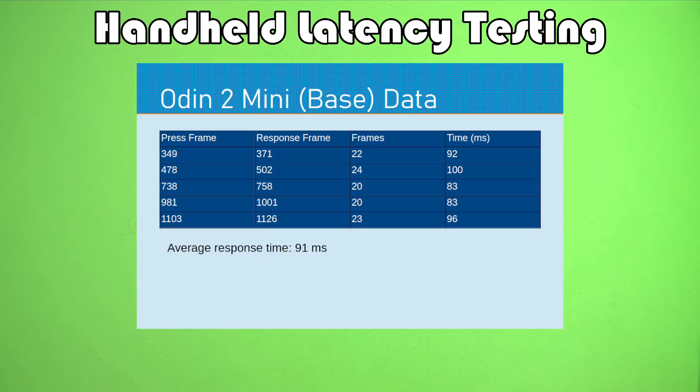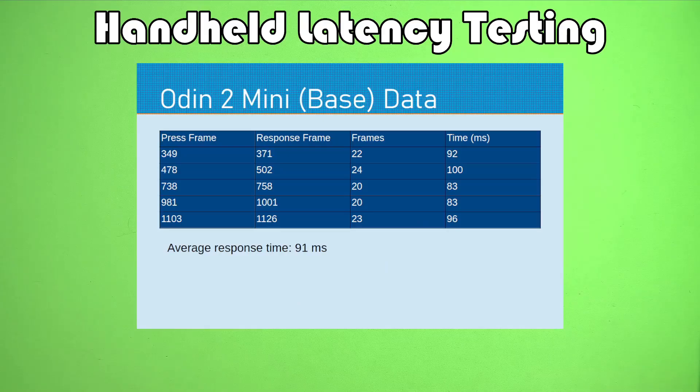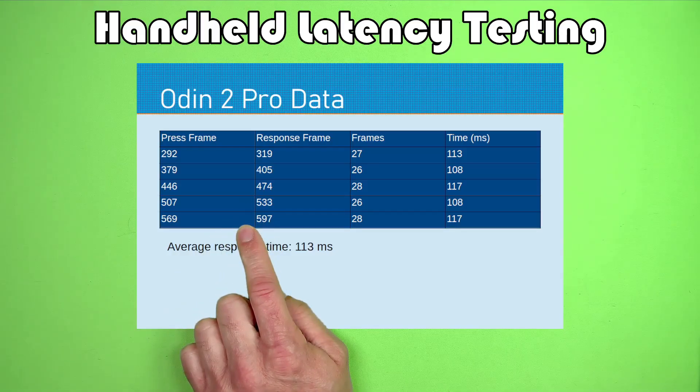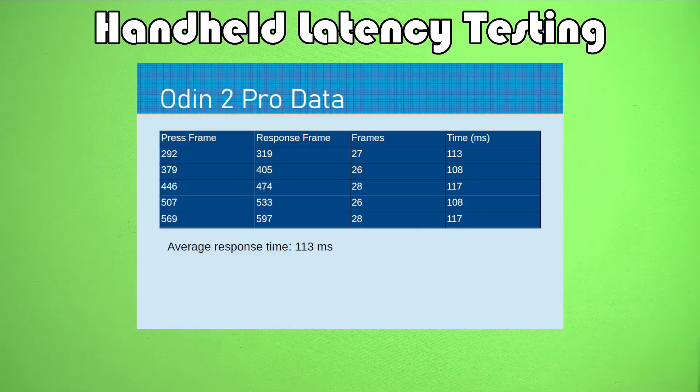Moving on, we have the Odin 2 Mini, the first of two Odins in this testing pool. With the revised data, it looks kind of like the Anbernic RG556 — we're getting 91 milliseconds for average response time. You might wonder whether the difference between the Odin 2 Mini and the Odin 2 was real, given the original export error. So I actually reshot these videos and counted them again just to make sure. The difference between the Mini and the Pro is backed up by the revised data.